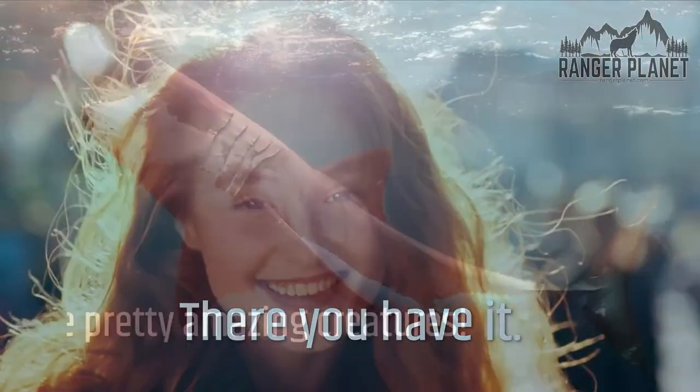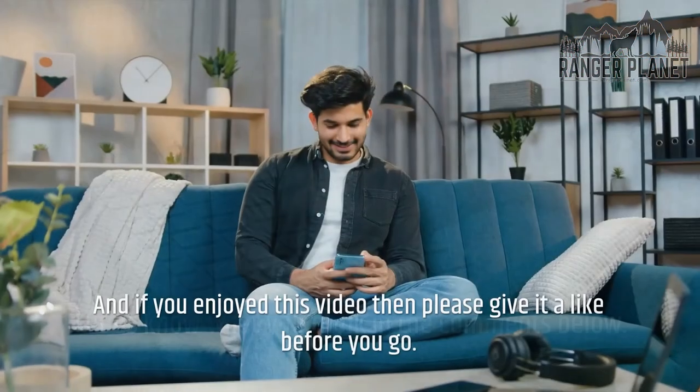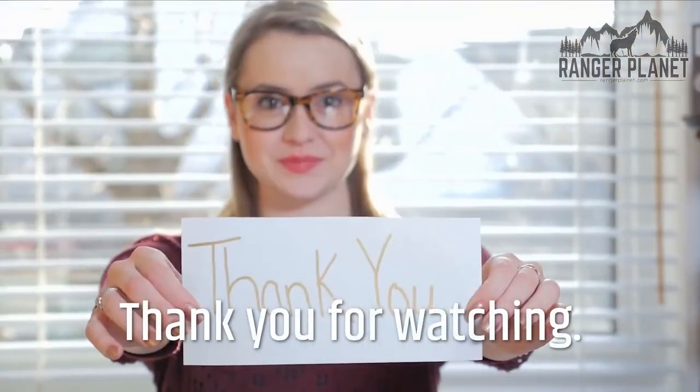There you have it — sharks are pretty amazing creatures. Let us know what you think in the comments below, and if you enjoyed this video then please give it a like before you go. Thank you for watching.